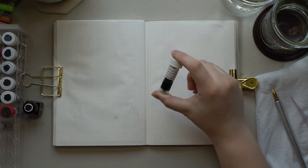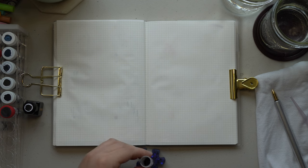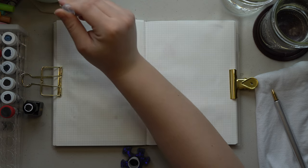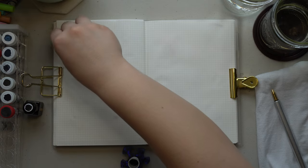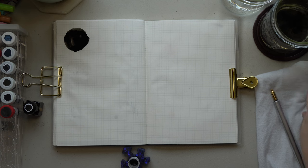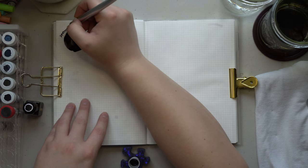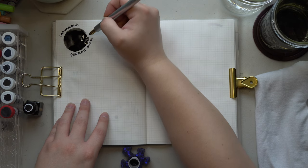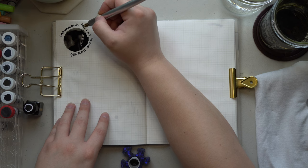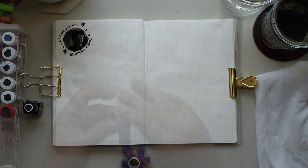The very first one is De Atramentis Document Black, which is well-loved in the fountain pen world, especially the planner fountain pen world. The document black ink is waterproof, as with most of the De Atramentis Document inks. The color is black, but it's not super black to me — it's got a bit of a grayness to it. In writing it shows up very black with no shading, pretty standard like a gel pen black. It's just not super dark like carbon black.